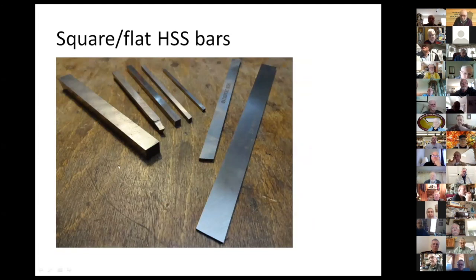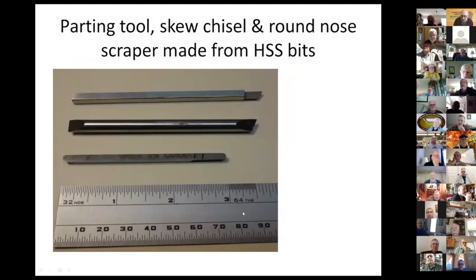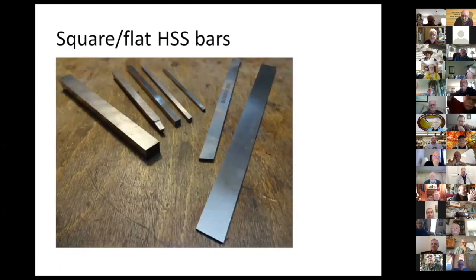You can use flat or square bars to make other tools as well that are not round. As for the grade of high speed steel — if it's marked HSS it's good enough for wood turning, since metal is harder than wood anyway. I have the experience that the material from China holds the edge quite well. Of course there are better qualities, but those are more interesting for metal turning. The cheap stuff from China is okay for my purposes.